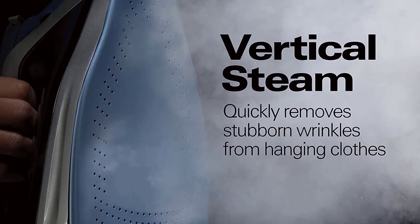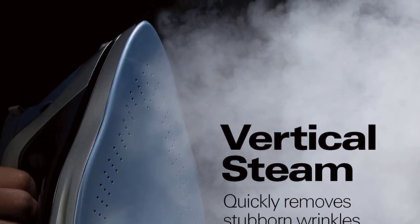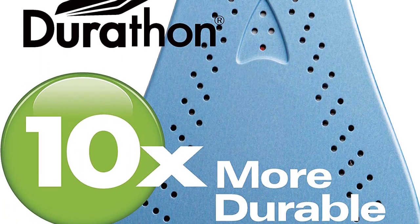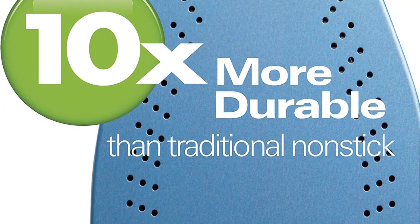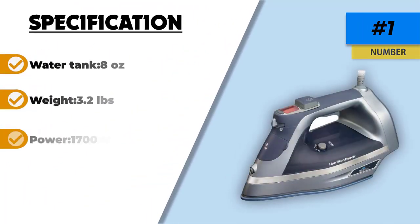The Hamilton Beach 19900 comes with self-cleaning, vertical steam power, and an anti-drip feature. Its superior glide performance sets it apart from the rest, making it extremely easy and quick to complete ironing tasks. The steam iron is designed with scratch-resistant durability to last the test of time, and comes with a 10-year limited warranty on its ceramic Durathon soleplate.